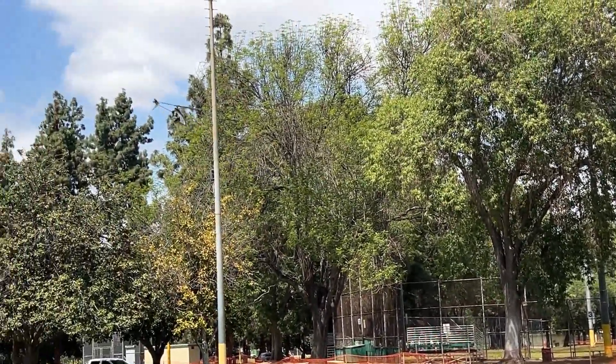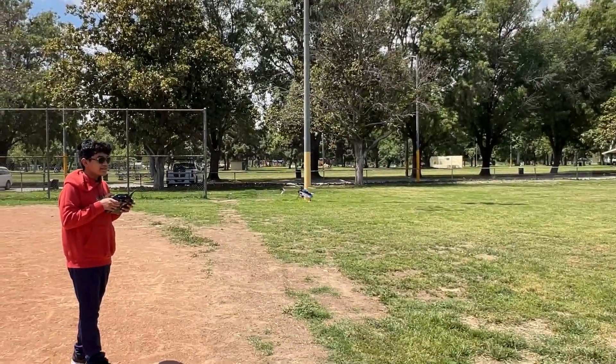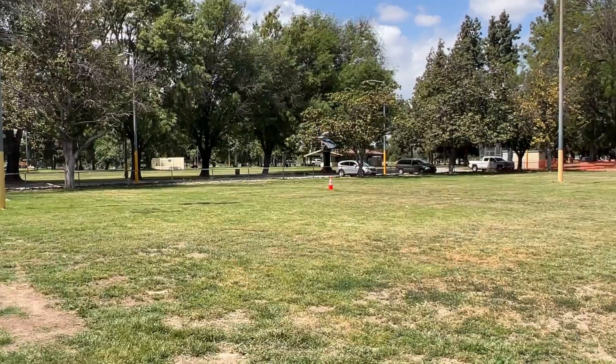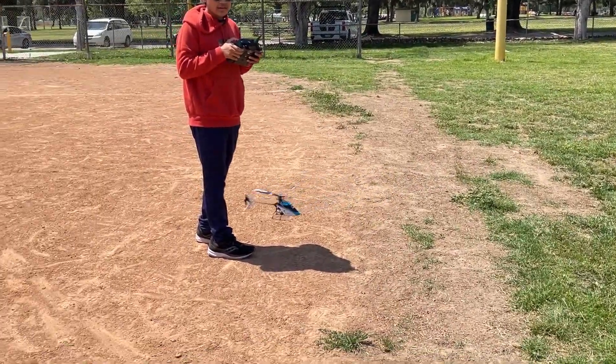Alright, I'm going to go in for a landing. Let me switch back to normal mode. You can see the difference in head speed. Alright, going in for a quick landing.